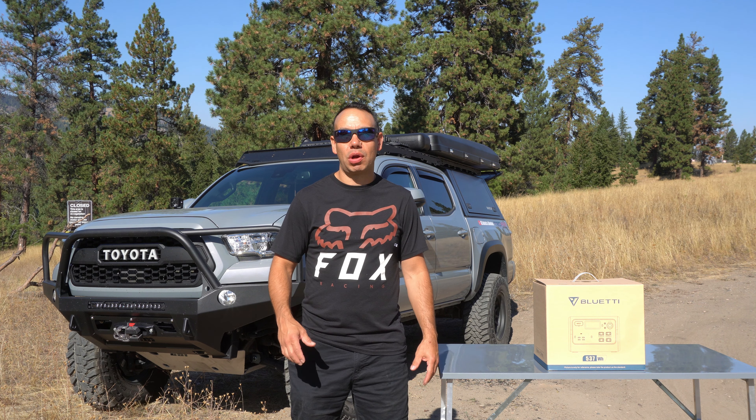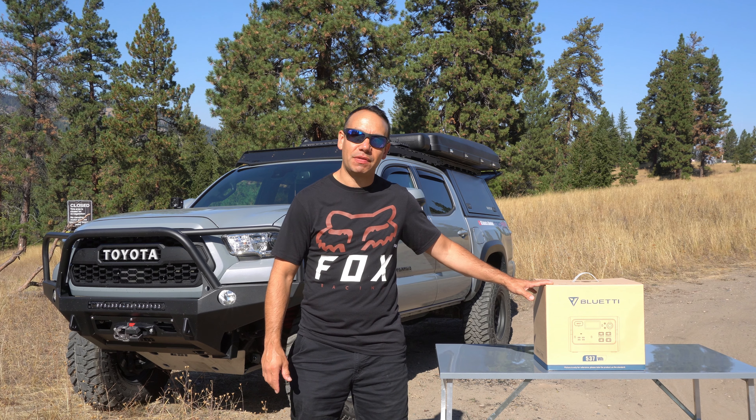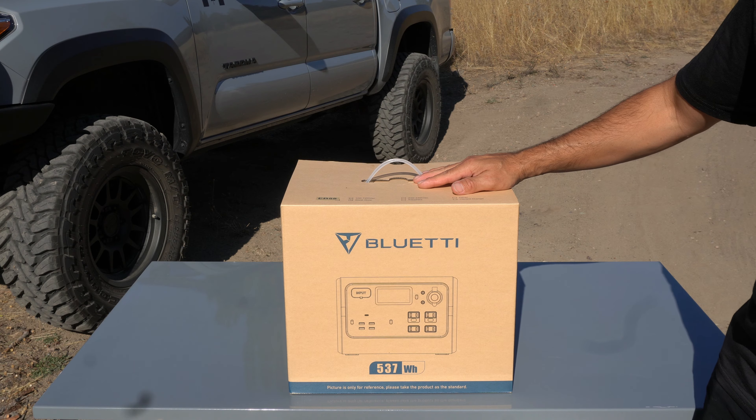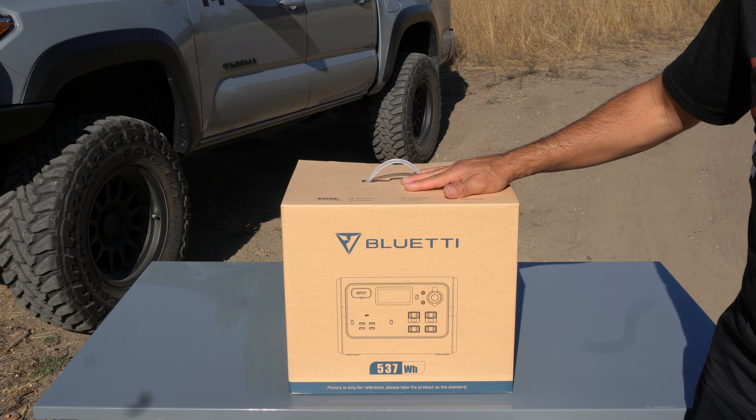It's the weekend and we're out camping. I got my 2020 Tacoma here with me, and what we're going to be doing in this video is we're going to be putting this Bluetti EB55 to the test. So what we have here is the Bluetti EB55 — this is a 537 watt-hour power supply unit.